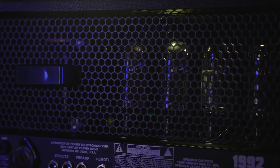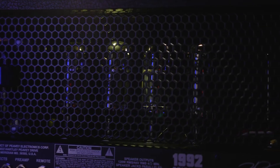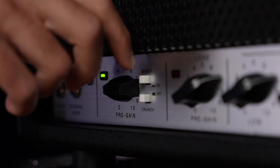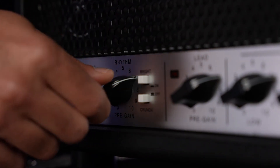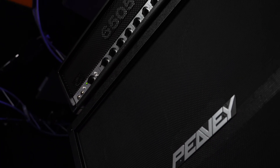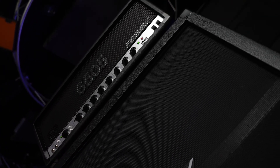It was less aggressive, more scooped. Nothing bad, but it was certainly different. So we did a deep dive into all the components in the early amplifiers, and we found that there had been manufacturing changes to the output transformer. That's a big deal — that has a lot to do with the way an amplifier sounds. So we went about creating a new output transformer from a very, very special factory that only makes these for us, and it mimics the output transformer that was in the original amplifier.